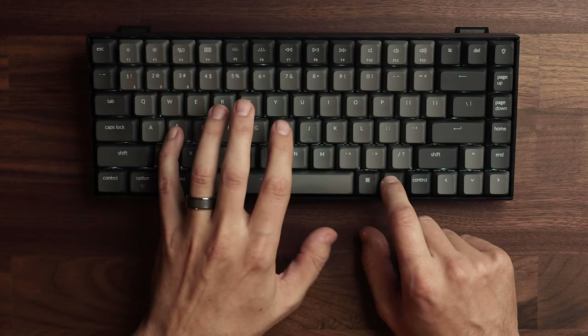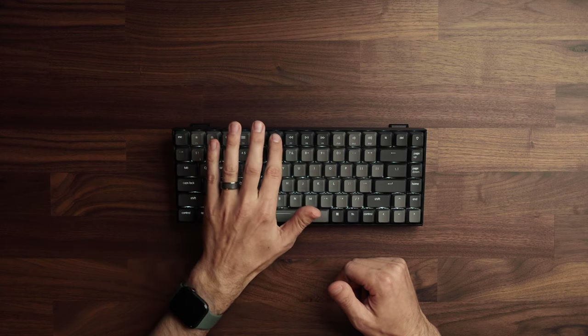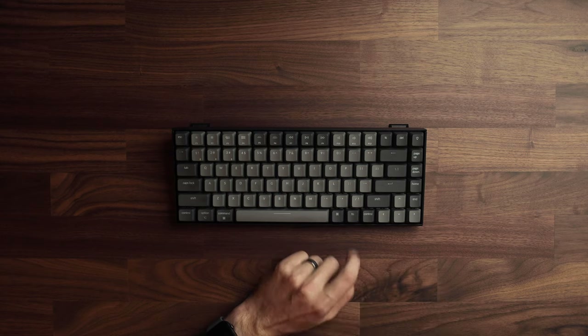To toggle auto sleep after 10 minutes on or off, hold Function + S + O for four seconds. To turn off the backlight, hold function and hit the backlight button in the upper right. One trick: on the right side there are page up, page down, home, and end keys. I use page up to maximize my window, page down to move it to my next display, home to move a window to the left, and end to move it to the right — great for quick window management.